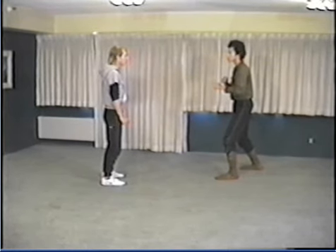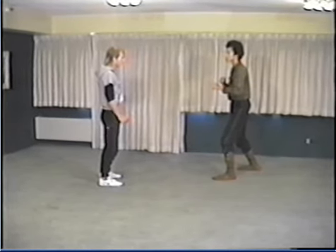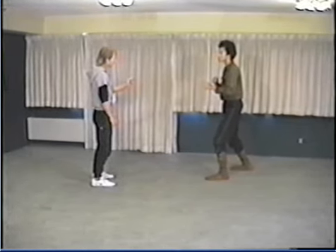When they kick into my abdomen, I'm going to use my knee to deflect it away, similar to how I use my hand on the arm, and then follow up with a hidden kick into the same area.